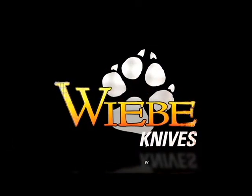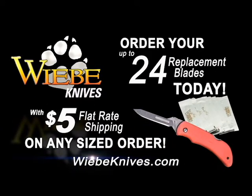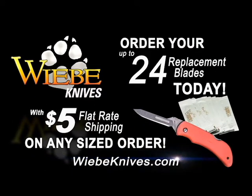After all, it's a Weeby. Order your replacement blades today with a $5 flat rate shipping on any sized order at WeebyKnives.com.